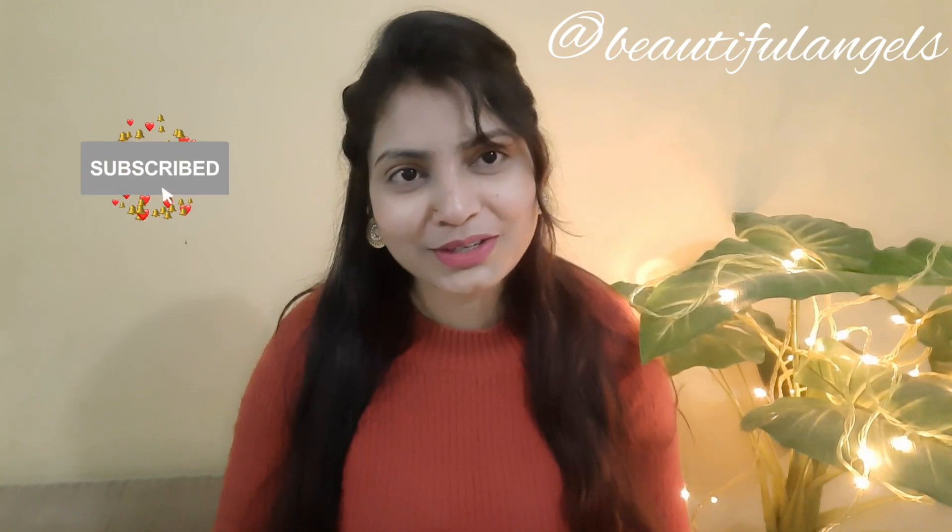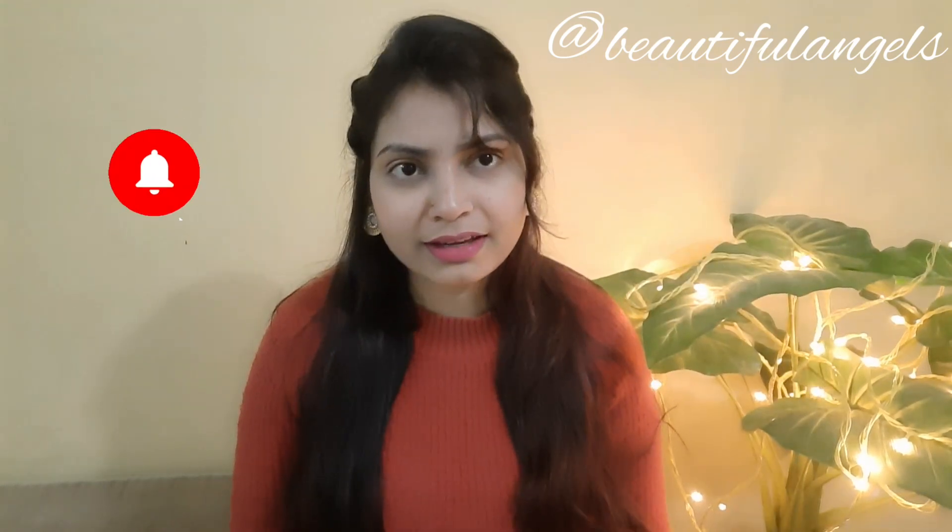Hello guys, this is Anupra Singh and welcome to my YouTube channel Beautiful Angels. If you are new to my channel, please subscribe and don't forget to hit the bell icon, because if you don't press the bell icon you will miss all my latest updates and won't see my videos first.